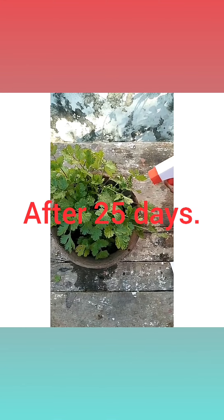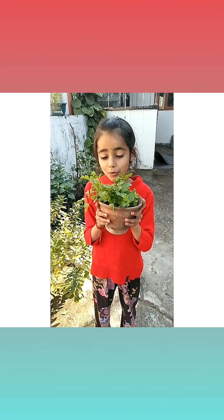Wow, the plant has come out with such beautiful green leaves to add to our today's lunch. It looks really beautiful.